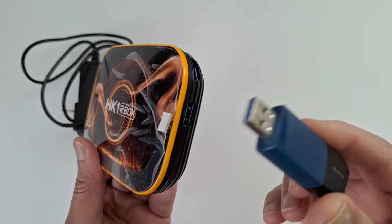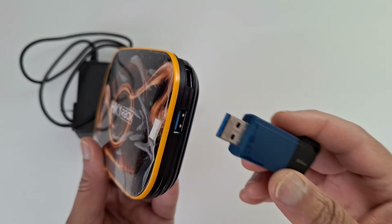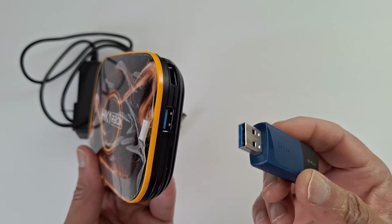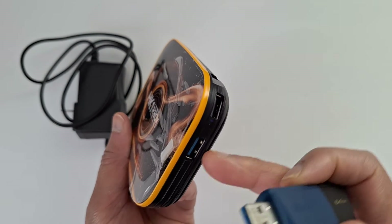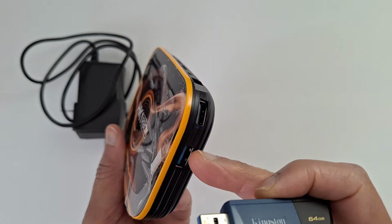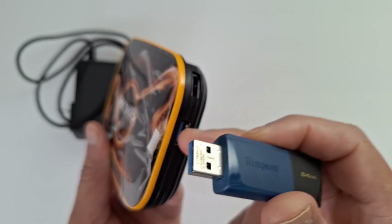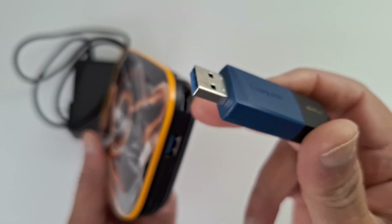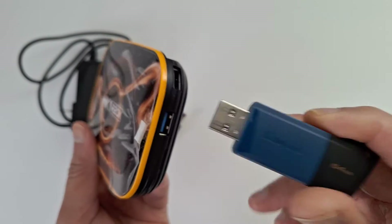Hi everyone, today I'm going to show you how to connect a USB pin drive to an Android TV box to retrieve your files, videos, photos, music, and so on. Most Android boxes have two USB ports — one is black (USB 2.0) and one is blue (USB 3.0). The only difference between the two is the speed. If your USB pin drive does not work on one port, just switch to the other one.